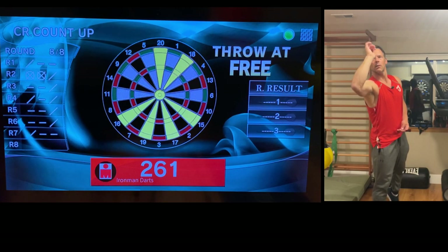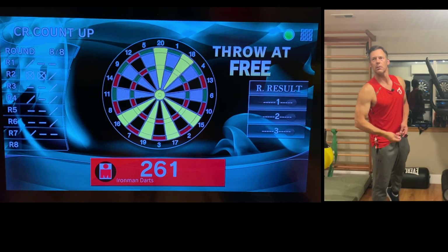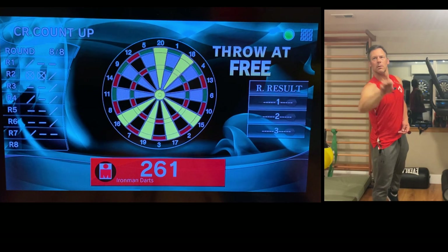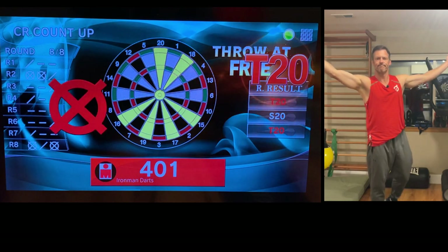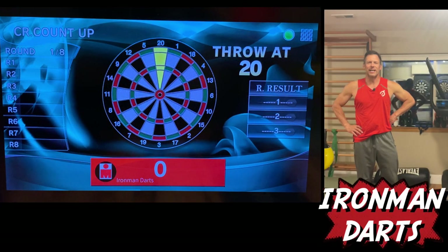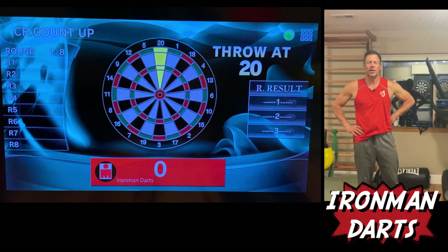Phantom. Phantom. Phantom. See what I'm saying? And welcome back once again to Iron Man Darts. I'm Dave, Iron Man Darts on Gram Board.